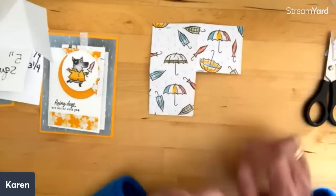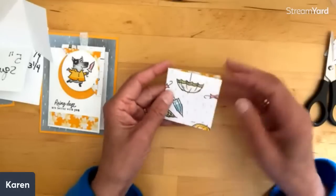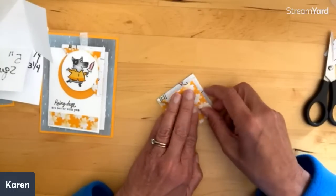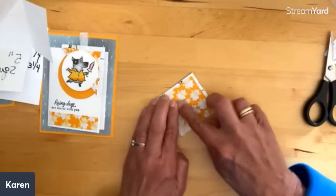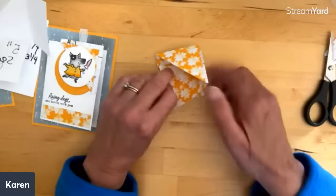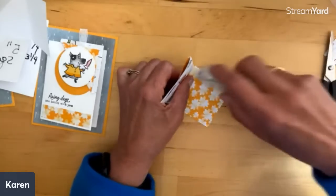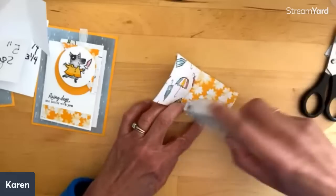We're going to fold this up. Now here's where I can choose — I can go way out to the corner if I want to show a bunch. Look at that — all we need to do is close up this part. This is the part that I want to be open so it can go in my book, and I'll close this part.